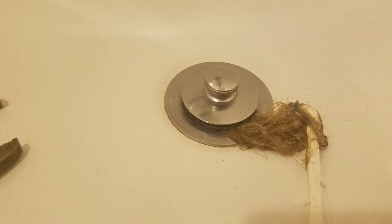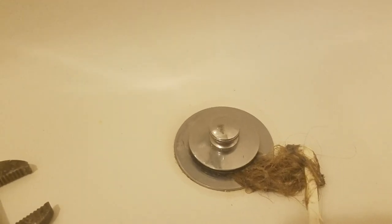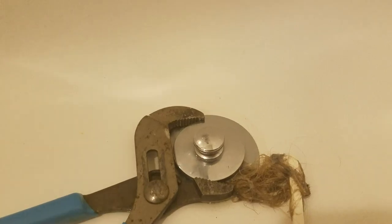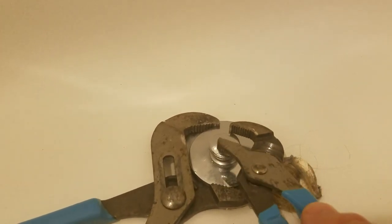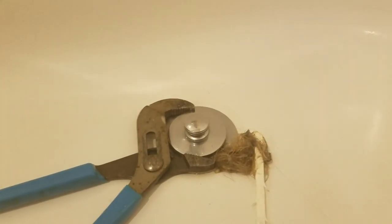One method you're going to need a Phillips screwdriver to get under this area and unscrew that. I've got the two-plier method one. What I'm going to do is hold this in place and use another plier to loosen this, and that should screw apart.